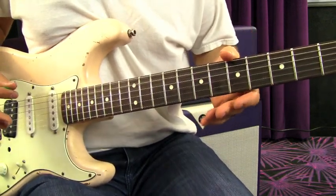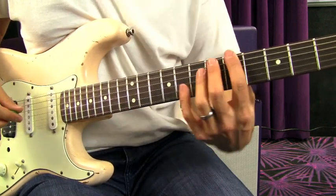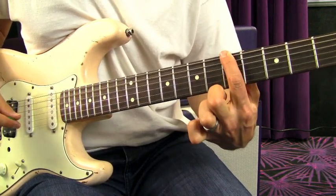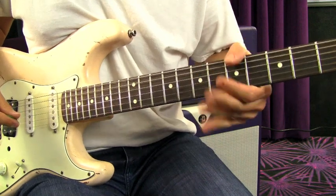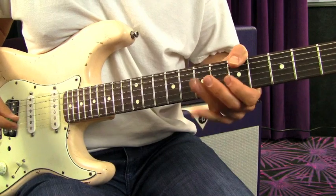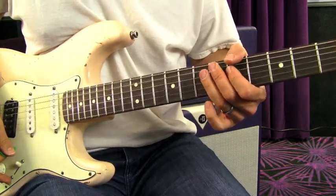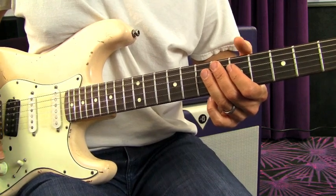We're going to work out an A minor pentatonic, in standard pitch. What I'm going to do is keep my thumb up here. Now you can use your first finger in place of your thumb, but when you utilize your thumb like this it opens up all your other fingers to really mess around with the pentatonic shape. So we're going to keep a rhythm going.